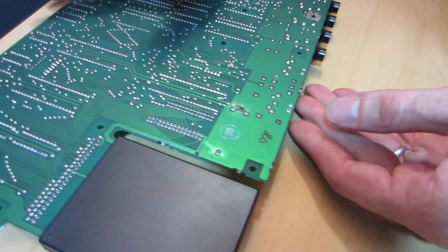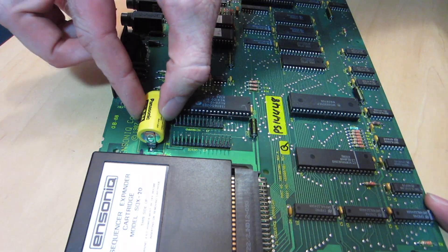And now I will flip it over and solder it into place. And there we go — battery is nice and secure.